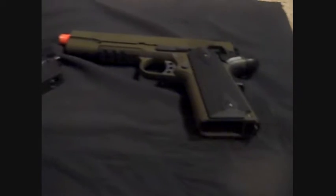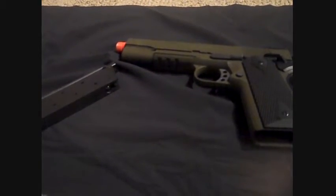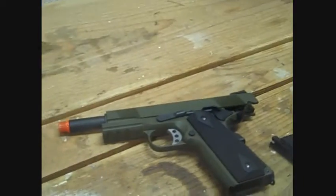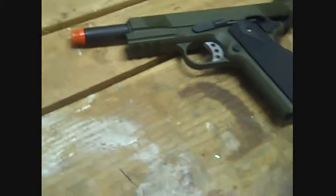Now we're gonna go on to pretty much the shooting review of this SOCOM Gear. Before we get started with this shooting test, Grant is going to demonstrate how to fire this weapon and how to operate it. So I'm gonna hand it over to Grant. Here we go.